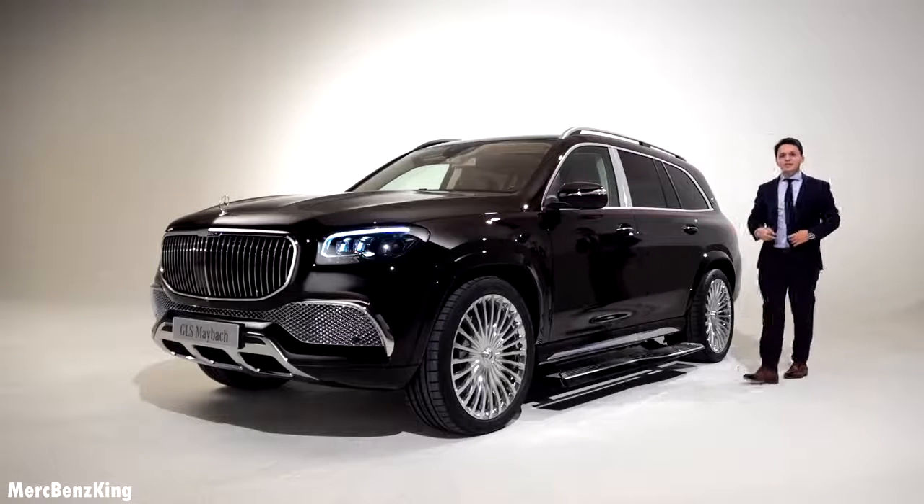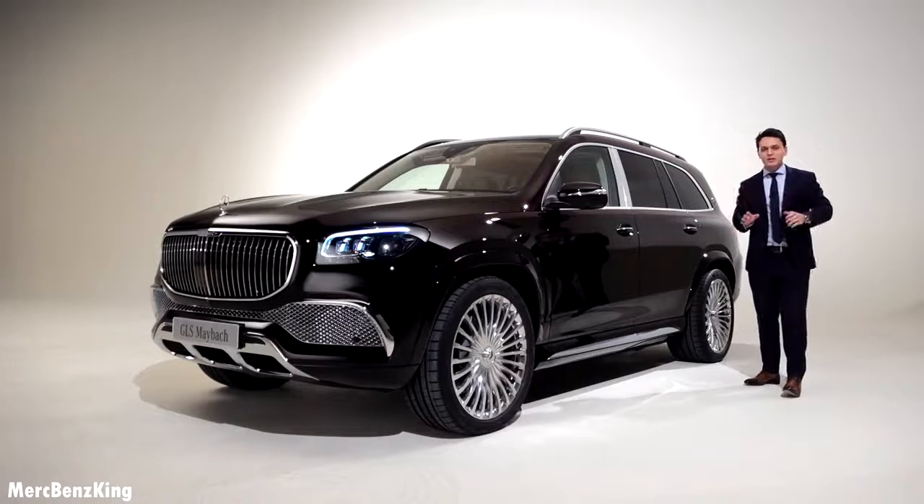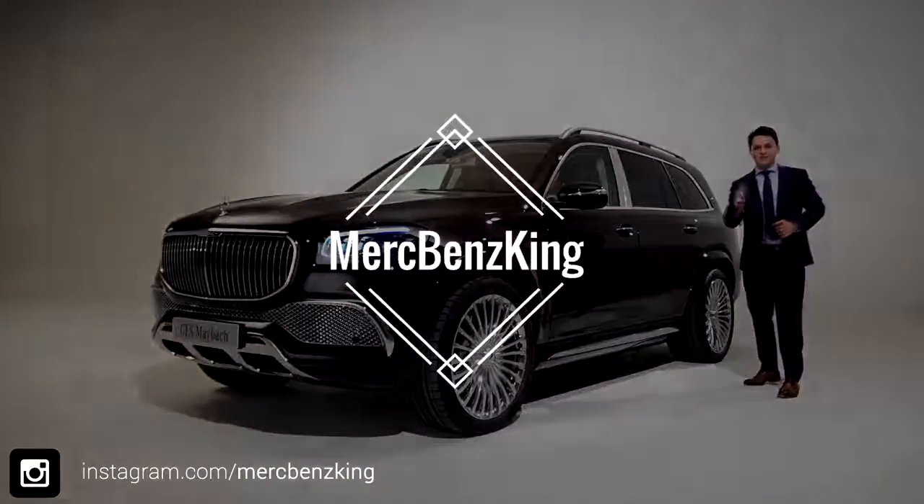So guys, thanks for watching Merch Benz King. I hope you liked this exclusive Mercedes Maybach GLS — many more videos will come. Stay tuned guys, bye bye!